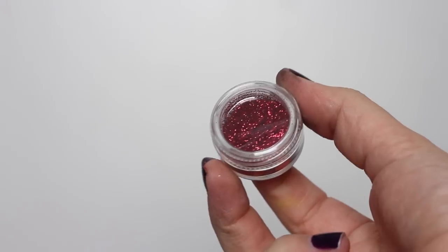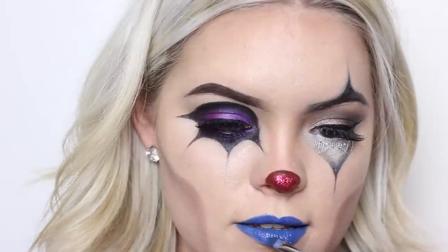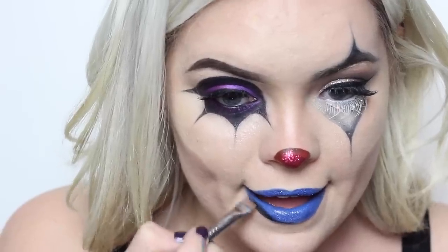First I went in with this NYX Cosmetics Macaroon Lippy, but it was way too bright, so I covered it up with the Kryolan color wheel, just the blue that was in there. Then you can go back to the nose and add some glitter — this was from Joann Fabrics, that cheap set I was talking about. Then I added this blue from that same set and put it on my lips. You don't need a glitter adhesive just because the lips are already kind of wet, so it just sticks right to it.